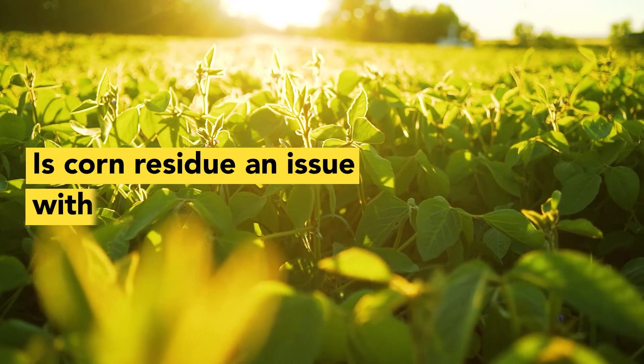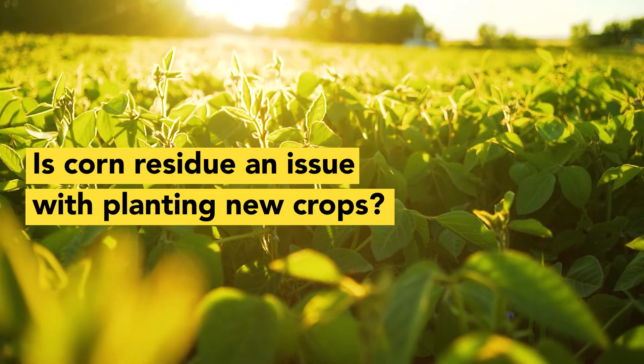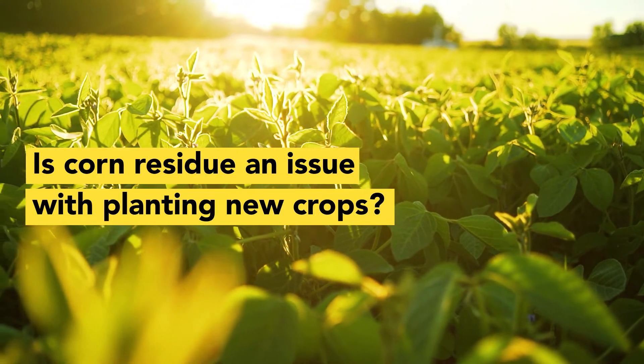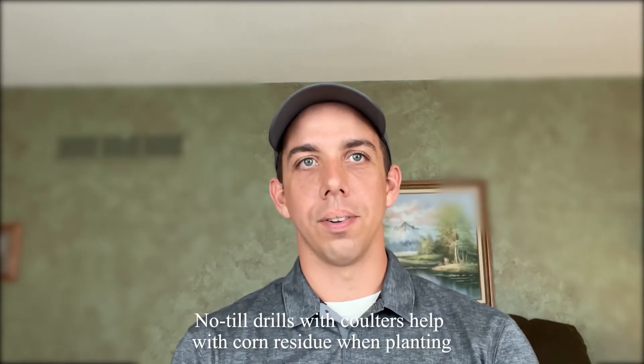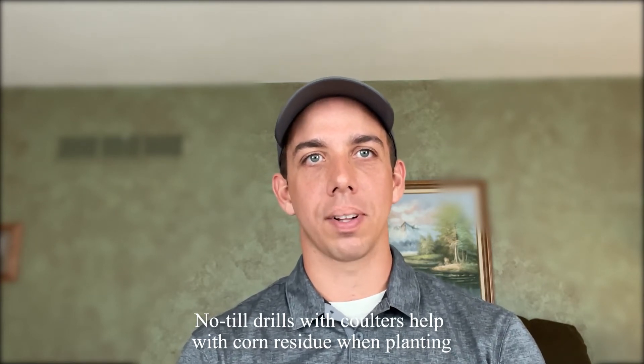And then termination — making sure that if you're especially planting a high carbon content cover crop ahead of corn, you're managing that so you don't run into a nitrogen deficiency with a lopsided carbon to nitrogen ratio in the spring. There are different ways around that. The no-till drills that we have with the coulters to provide good seed to soil contact really alleviate a lot of those issues.